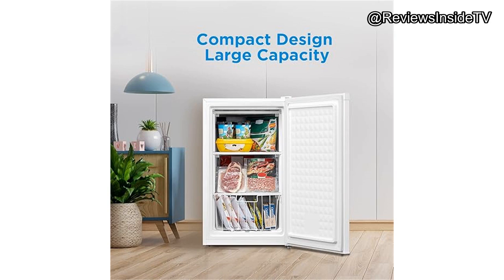The reversible door is a nice touch, giving you the flexibility to open it from either side, which is helpful in tight or awkward spots. As for performance, this freezer is ENERGY STAR rated, meaning it's efficient, using only 240 kWh per year. That's about $29 annually, which is a definite plus for energy-conscious buyers. It's also relatively quiet, making it ideal for bedrooms or dorm rooms.